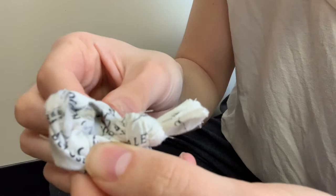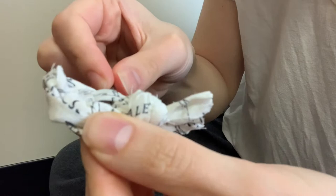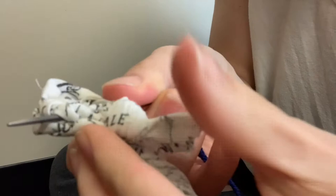I go in between the spaces of the braid and just pull the thread through. I'm not actually sewing through any fabric because I didn't have real needles on hand, but I'm sewing through the spaces of the braid.